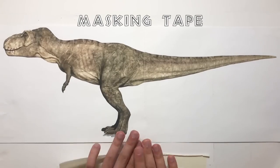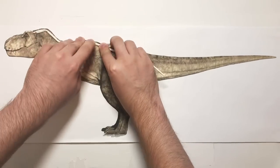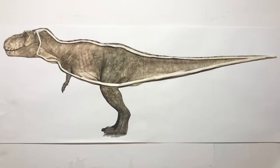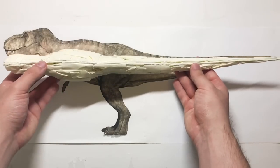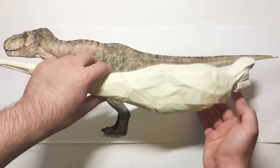As always, I'll start by making the core out of masking tape. Then I'll be sculpting all the details with Milliput Epoxy Putty. You can find a link in the description for the materials I've used. Basically, I'll be copying all the details as well as I can from the Horizon kit, but I'll be tweaking it a little bit to make it look more like the T-Rex from Jurassic World.